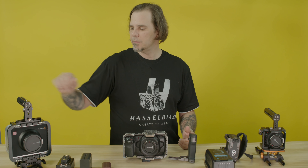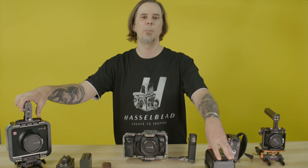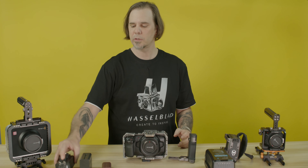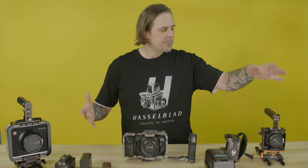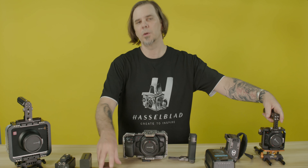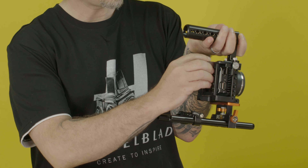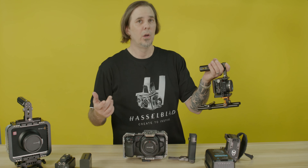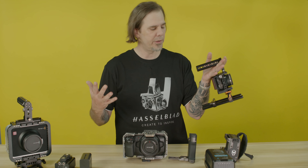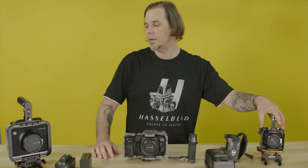This Blackmagic Cinema Camera — yes, it's old, but it still works great with a V-mount battery system. It also works great with this Zite battery. The Micro Cinema Camera — yes, it's still a little bit older — works great with the Canon LP-E6 batteries, which I also use on my SmallHD monitor. A lot of SmallHD monitors are going to use the same Canon LP-E6 batteries, so this is a one-in system.